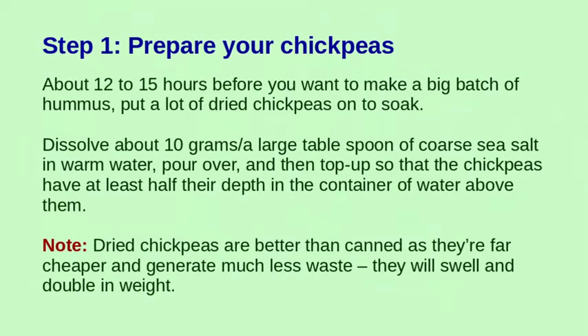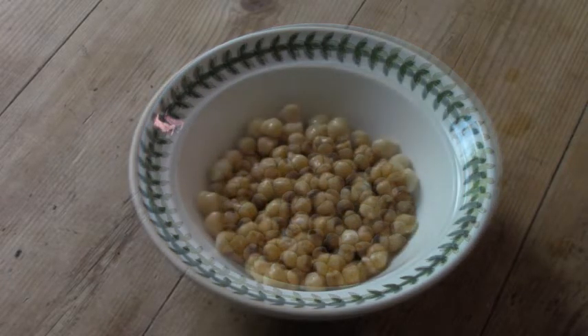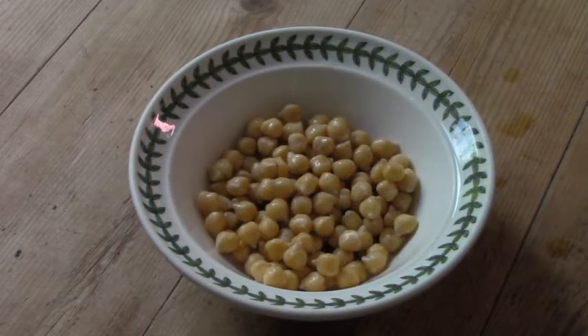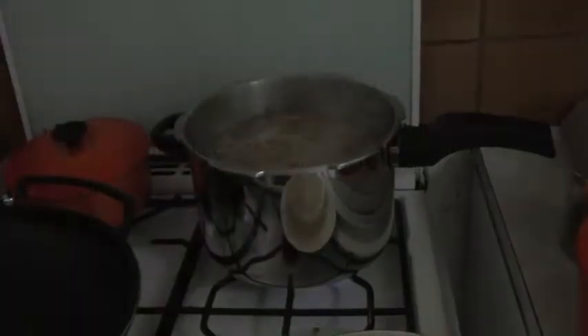Hummus is made from chickpeas mostly. I get my chickpeas dried. You soak them for 12 to 15 hours before you want to start making it, and they double in size - they go from tiny little balls into big fluffy balls. They then have to be cooked, and it takes quite a while to cook chickpeas using an ordinary saucepan because they're quite hard. So what I like to use is a pressure cooker.